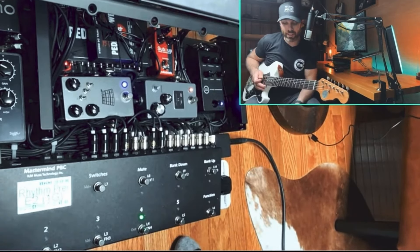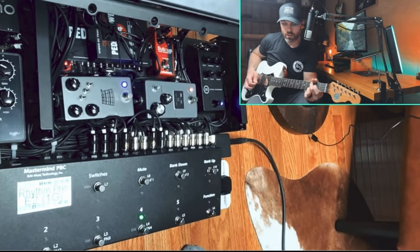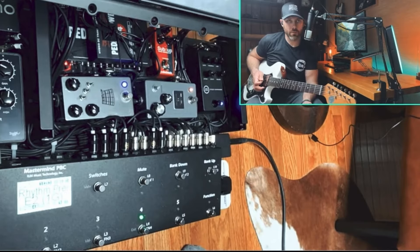I've been messing around with a slower attack too. I'm using the attack now closer to the three o'clock position, and the result is quite subtle compression.